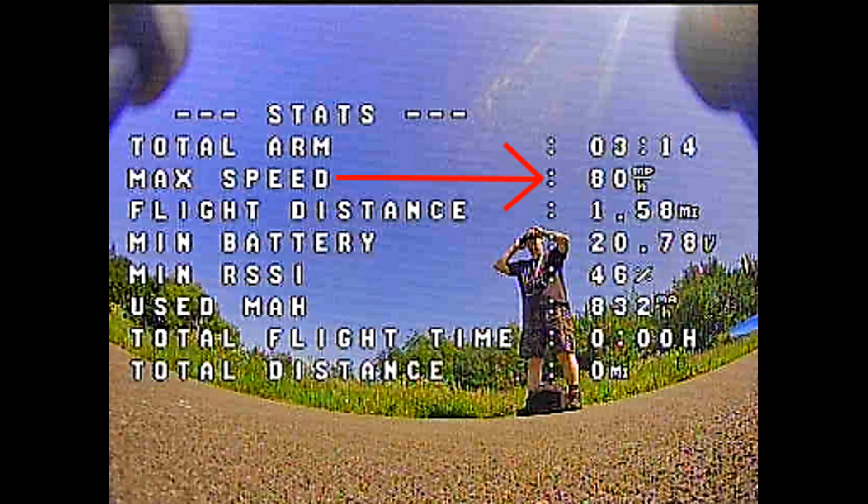There's a link in the description if you want to get some, and I've written down all the specs down there too. If you're after new motors and want to spend a little more rather than going for a cheaper set — there's nothing wrong with cheaper motors, I'd been running Emax ECOs for a while — but these are bloody good motors. Thanks for watching, pilots and ground crew!